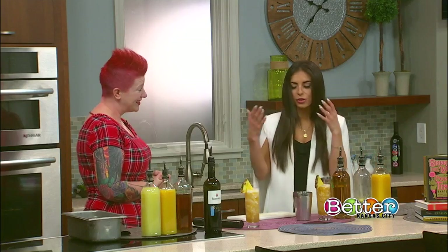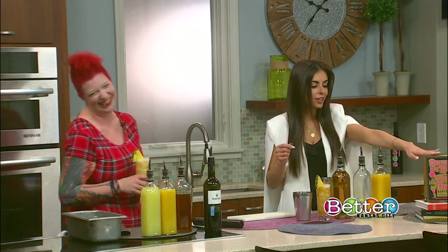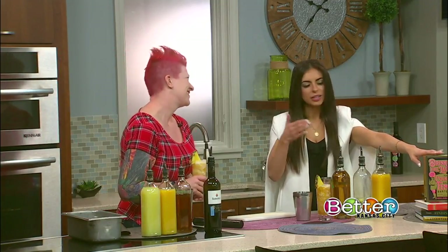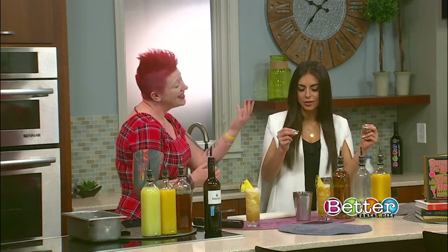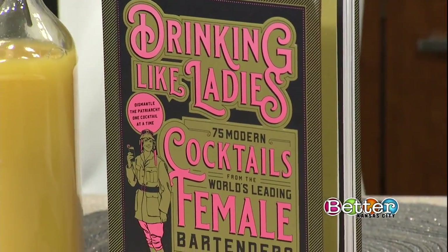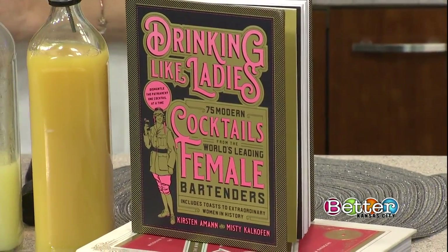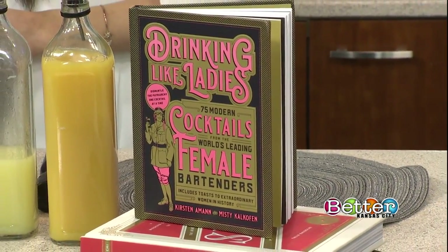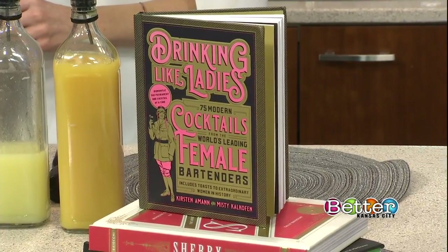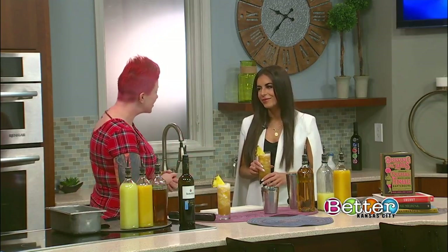We want to celebrate you, women, holding each other up. And Miss Jen is also featured in this book — can you tell us about it? It was an amazing project called Drinking with Ladies. These two incredible women contacted female bartenders from around the country and asked us to choose a woman in history that we find inspiring and create a cocktail in their honor. I got to choose Aspasia — if you don't know who Aspasia of Miletus is, look her up because she is awesome. I actually created a sherry drink for her as well.